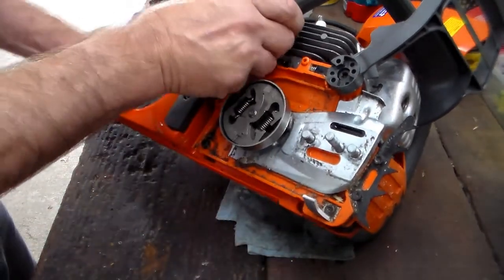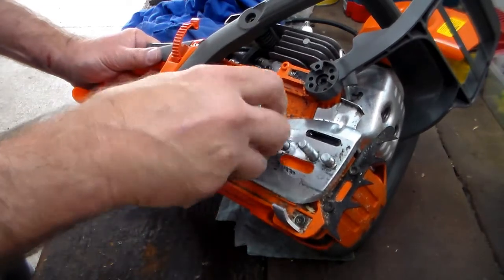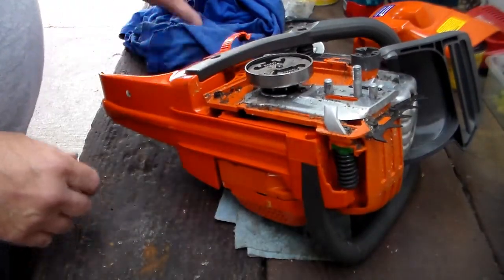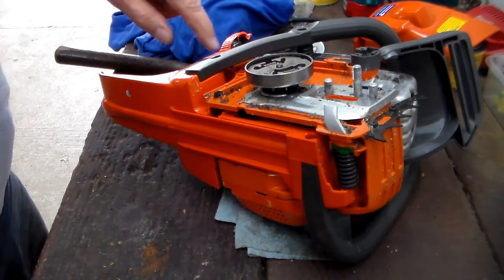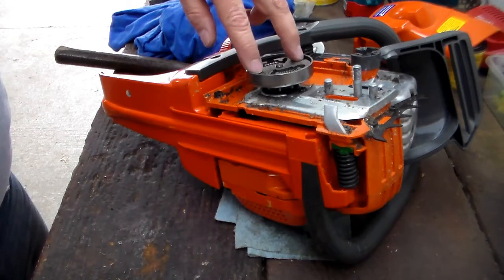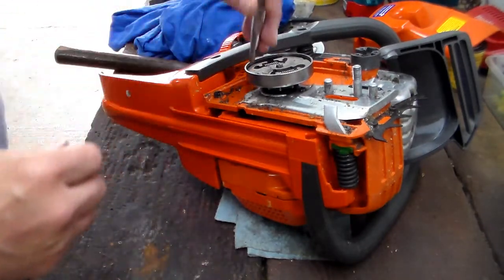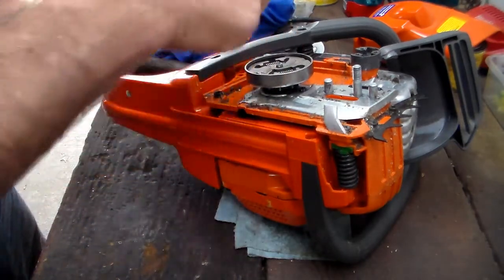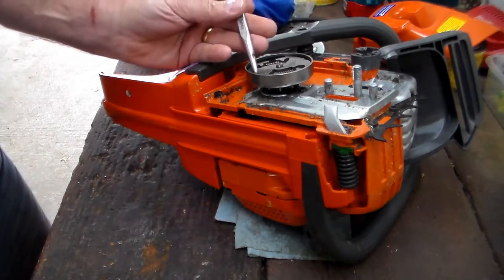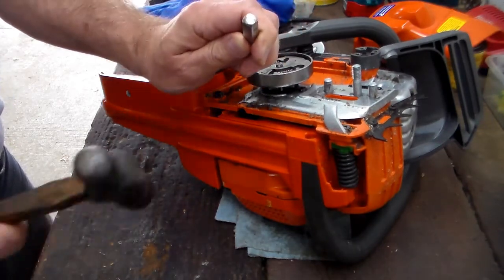I'm going to just try it first since the saw doesn't look like it has a lot of use — I'll see what happens if I try to tap it off as is. There is a tool for taking this off, of course, but there's also another way. If you look at this clutch assembly it has two little grooves in the end, made a certain way: there's a contour on one side and a gentle slope on the other. Where there's the contour you can tap it to spin it off the flywheel. You couldn't go the other way because of the gentle slope. I should be able to give it a nice whack and probably pop it off.